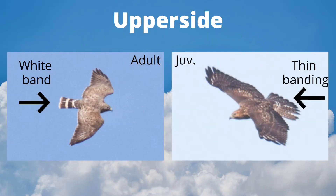The upper side of broad-winged hawks is mostly plain brown, but the tail band of the adult is obvious.